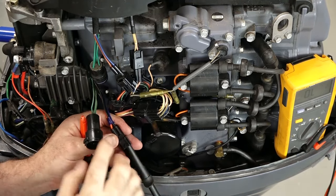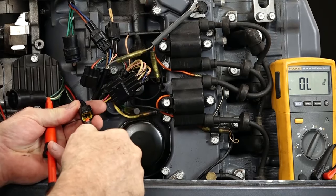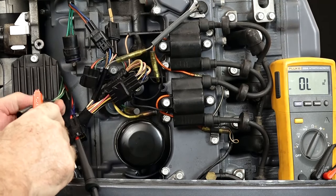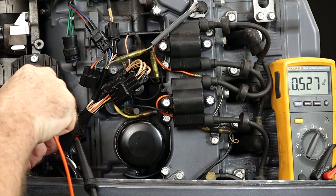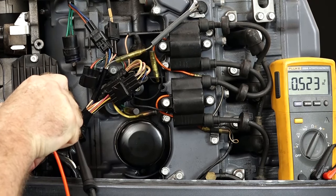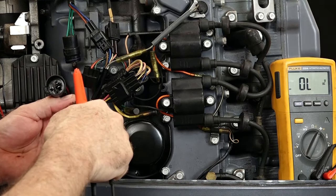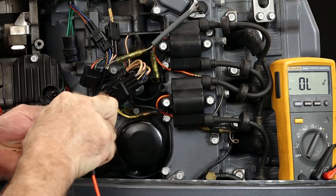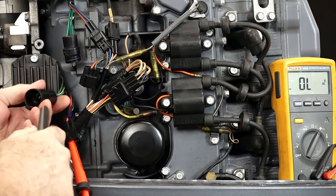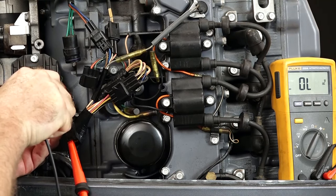Now let's switch over to the positive side of the plug and try to forward bias those by connecting the negative lead to that side using our positive lead. Testing the other three diodes: 0.527, 0.523, and the last one 0.527. Now to make sure they're actually stopping the flow, we'll put the positive line from the multimeter over here and try each one again: nothing, nothing, nothing.